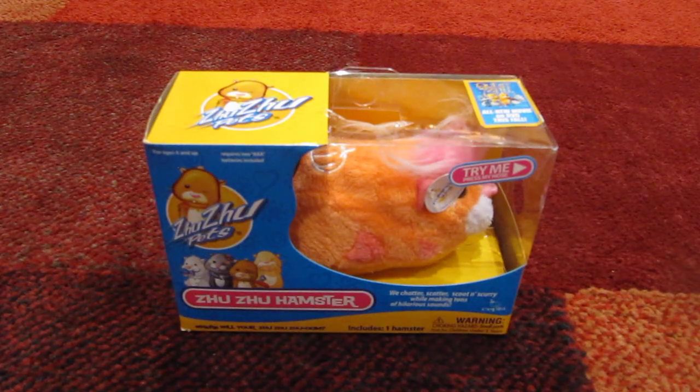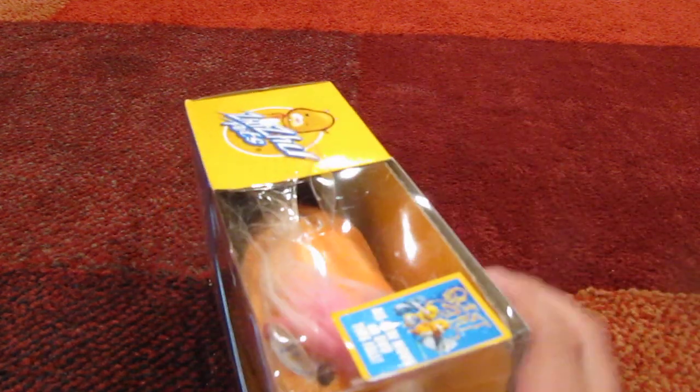Hey everyone, it's Zuzuclector in a one, and yesterday I got a Zuzu pet when the Quest for Zoom movie just released, and I got her. Her name is Pumpkin. I'm gonna be unboxing her and reviewing her, so let's hear her sounds. Mine came with Roxy's sounds.